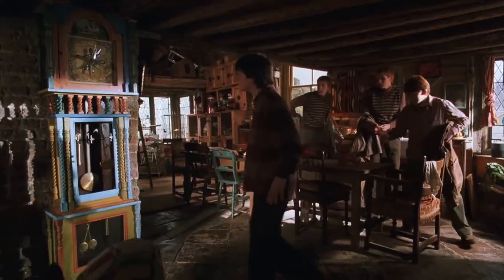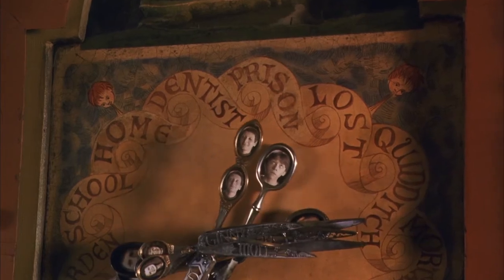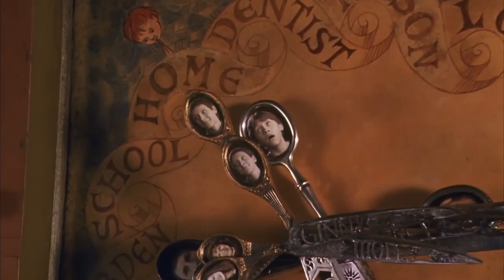This clock is something that I have coveted ever since I saw it in the films. That film will always be magical to me — seeing how they realized the wizarding world and the Burrow for the first time was just... I like to think this is not uncommon to have in a wizarding household, so instead of making one exactly like the Weasleys', I wanted to make one that would suit the aesthetics of my own home.